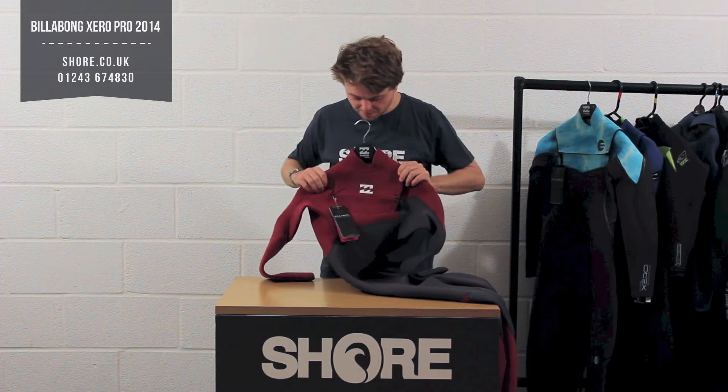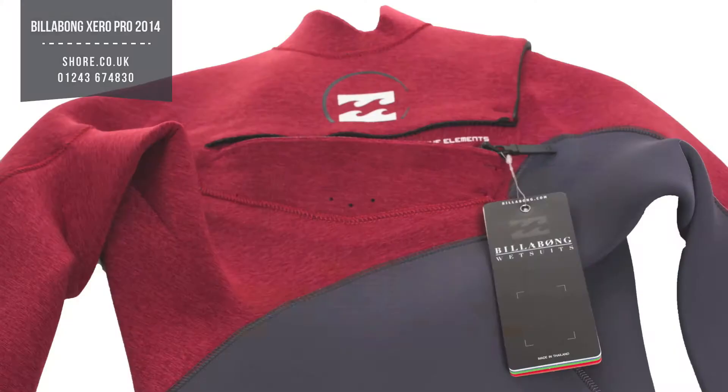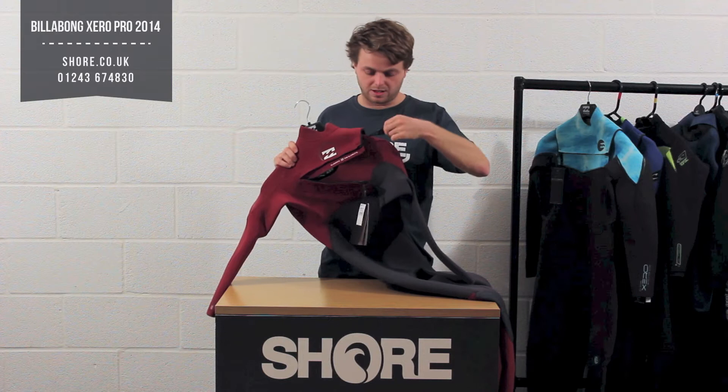This is a front zip suit — a chest zip with an over-the-head entry. You've got a little key pocket stash there. It's not a very long zip compared to some others, but it's certainly going to keep the water out and sit nice and tight as well. You've also got a little adapter here which just allows you to tighten up if you ever feel it gets loose.